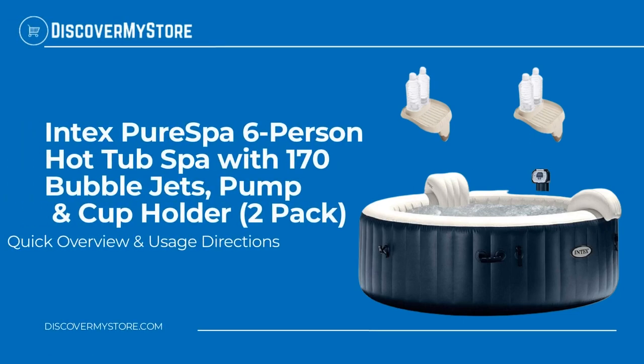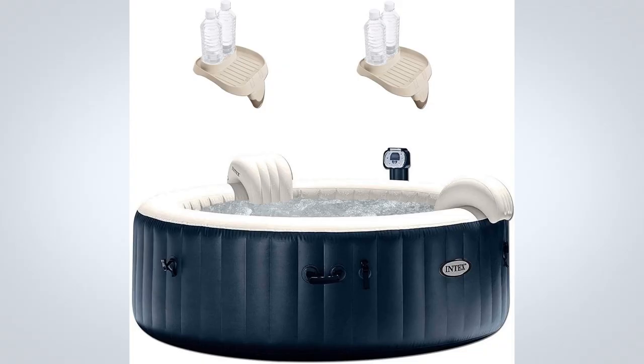In this video we will quickly overview the Intex PureSpa six-person hot tub spa with 170 bubble jets, pump, and cup holder 2-pack. With the touch of a button, activate the 170 soothing bubble jets that surround the interior of the spa, or adjust the temperature that best suits your comfort level.